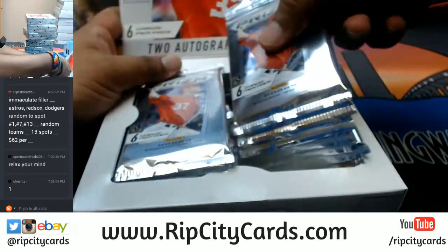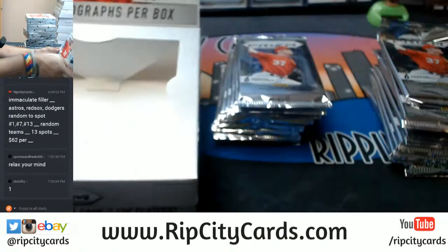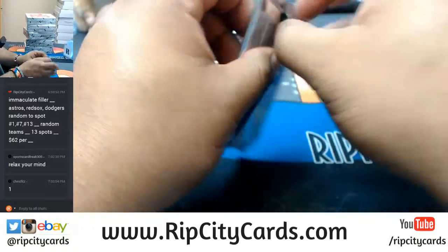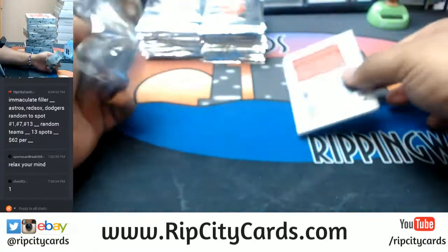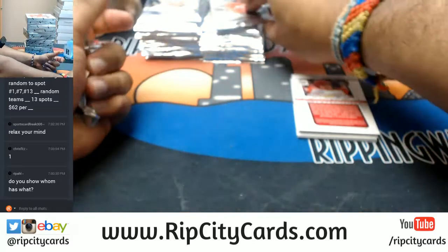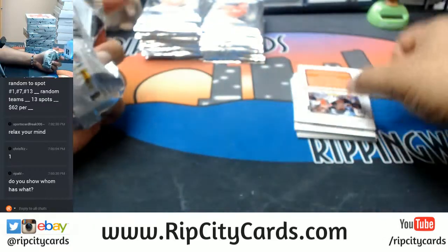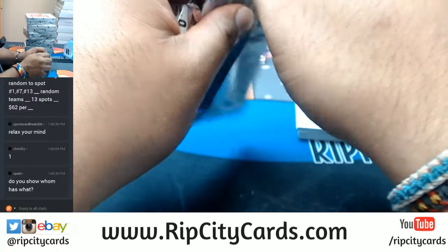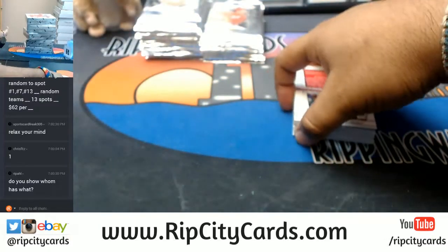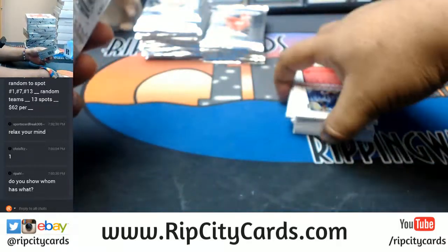It says two autos per box, we shall see. I've been watching a lot of Game of Thrones, so I do apologize for the random Game of Thrones talk. Also, for the eBay stuff, we do not show who got what — we keep it discreet for confidentiality purposes.